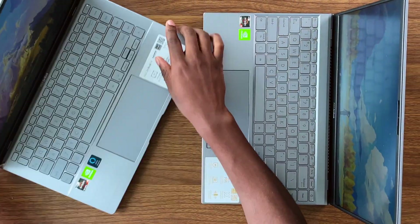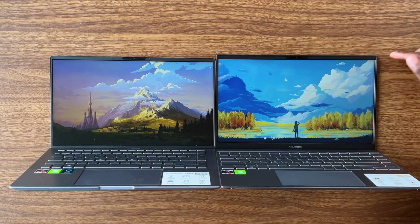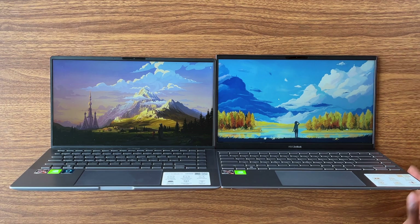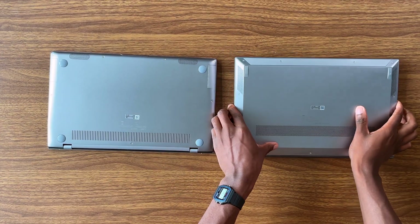Another major change is the screen itself. On the 2021 model, we have 'ZenBook' written at the bottom of the display, and that pushes the screen up a little bit, making the overall machine a little bit taller.